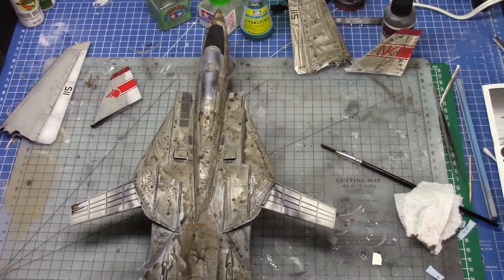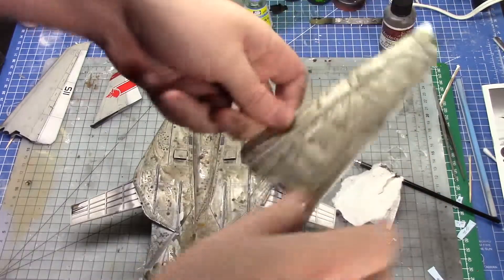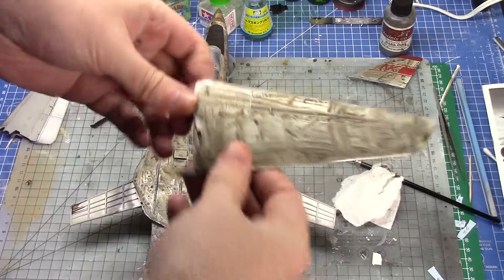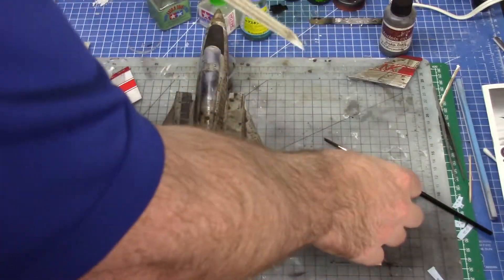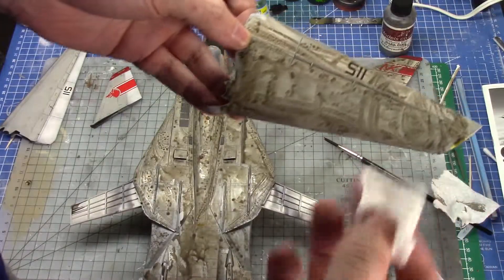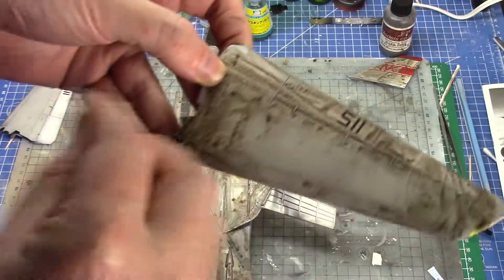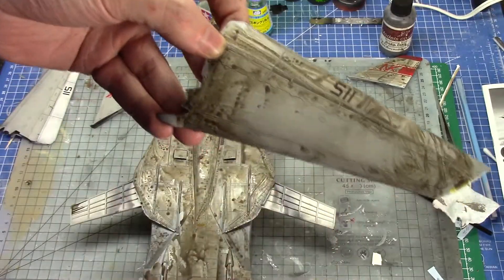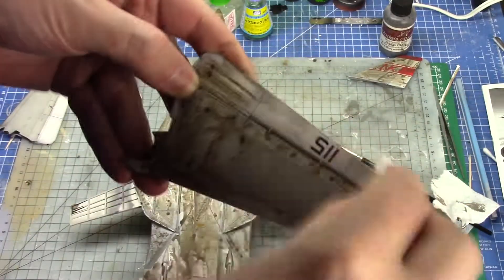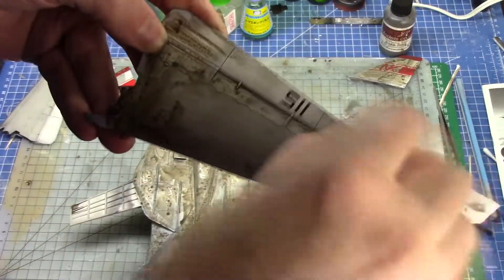All right, it's been about 20–25 minutes and the wing is dry. Take a little bit of paper towel ripped off and you can rub it off like that, or if you need a bit more bring a little bit of moisture — lick it or dip it in some water — and it'll come off a little bit quicker.